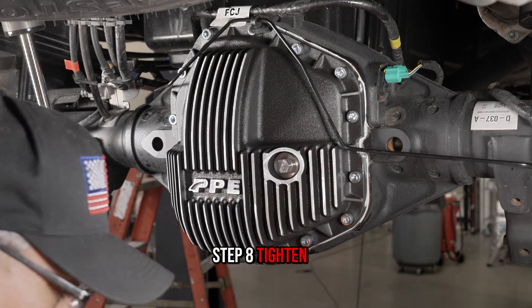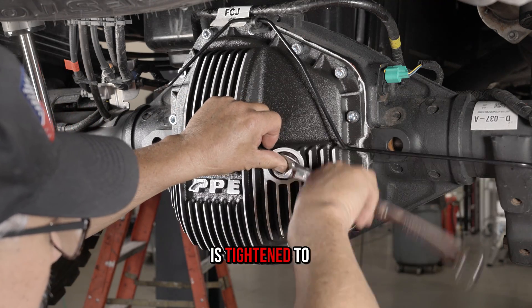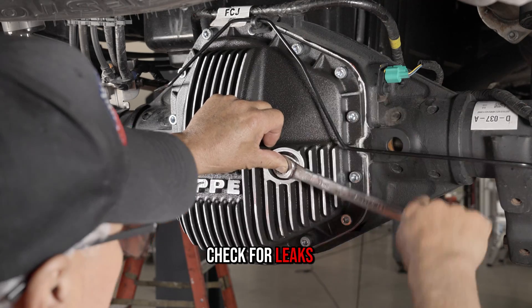Step eight: tighten the top fill plug to 18 lb-feet. Ensure the drain plug is tightened to 13 to 15 lb-feet. Check for leaks.